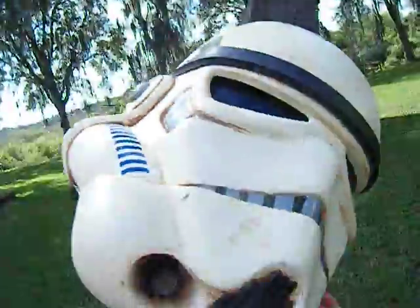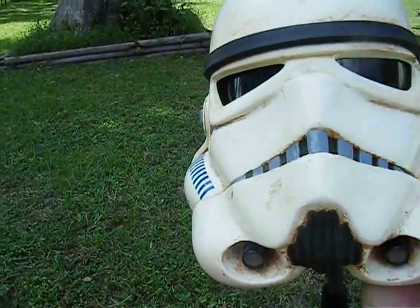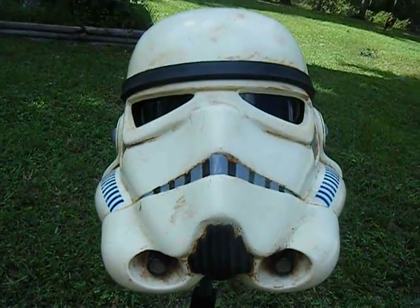But anyways, that's it. I hope you enjoyed the look at my helmet, and we'll see you soon.